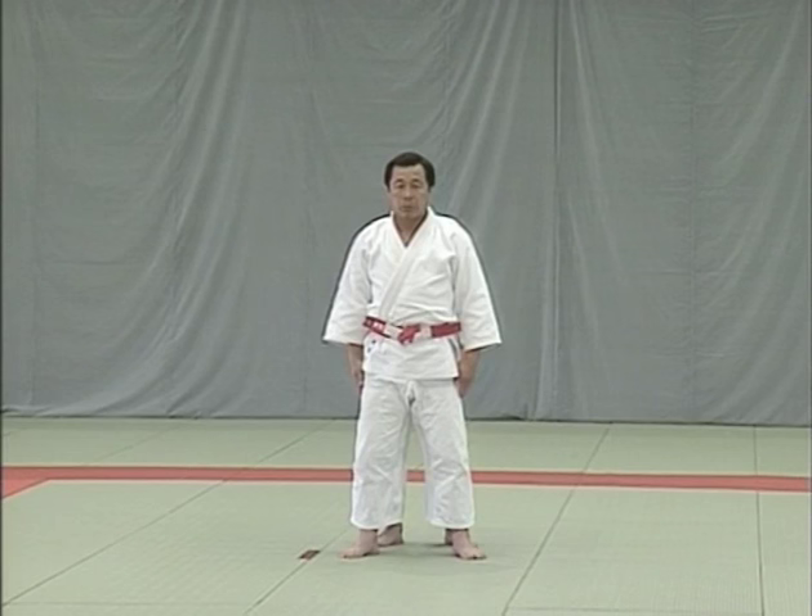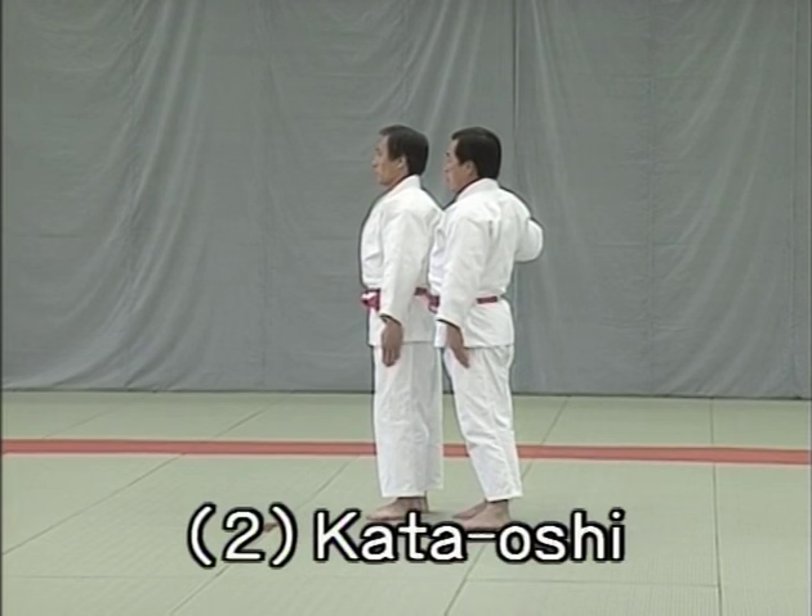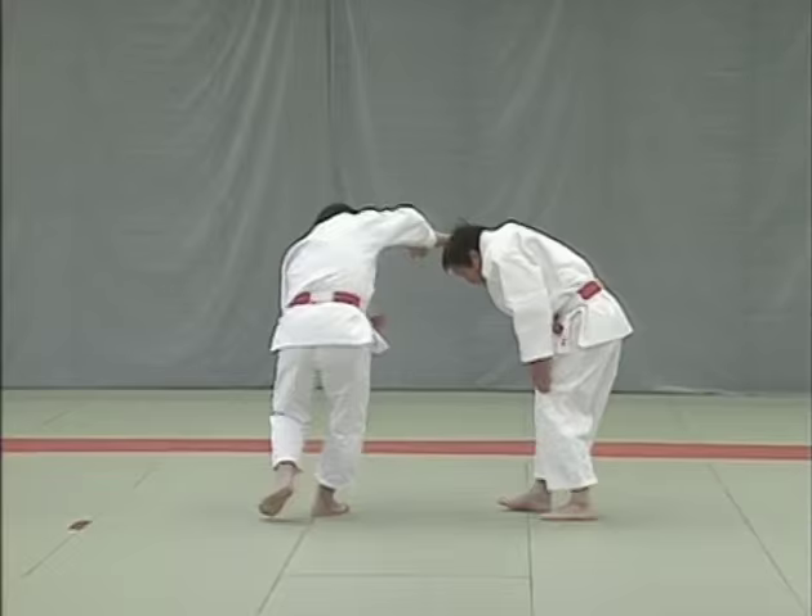Nihon me, kata oshi, shoulder push. This shows how uke pushes Tori's shoulder from behind with one hand and how Tori responds. Tori draws uke's hands up and back to control him.